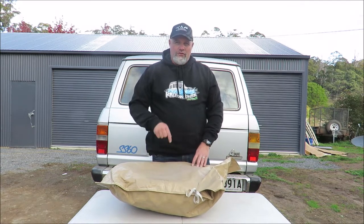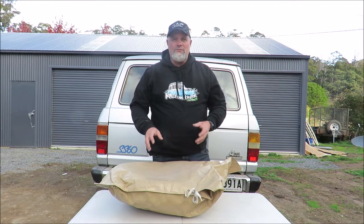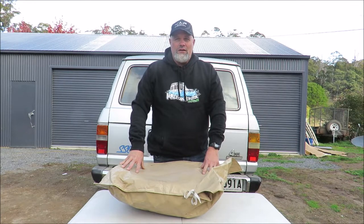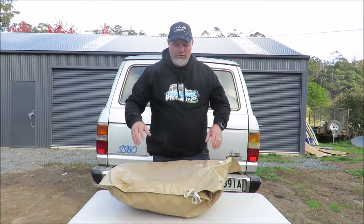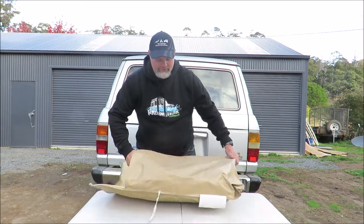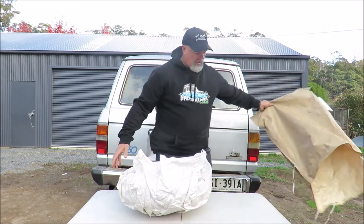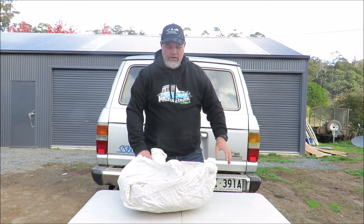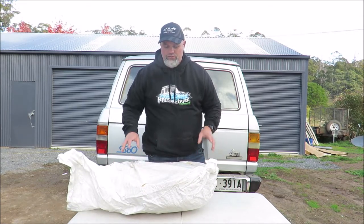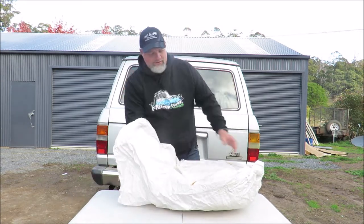It looks a lot like the bags that my Southern Cross canvas tents come in — I'm not saying they made it, but it's very similar. It doesn't matter anyway because they don't use this bag anymore. I jumped on the website just prior to filming and they actually now make a canvas bag with velcro strips on it, so probably disregard me undoing this bag because it's not really applicable. I'll undo it anyway, though the new packaging may differ.